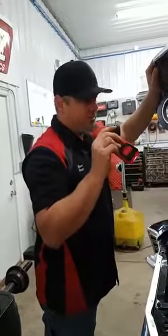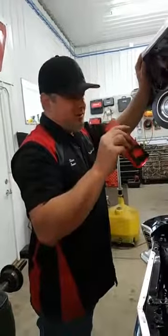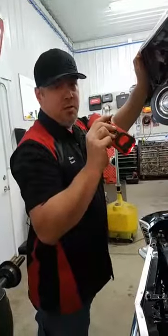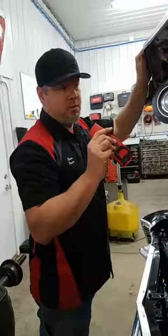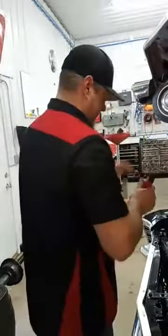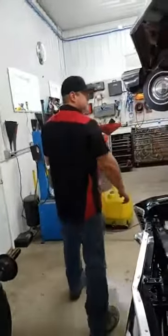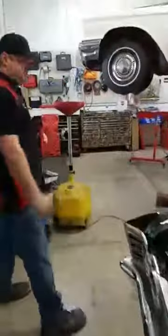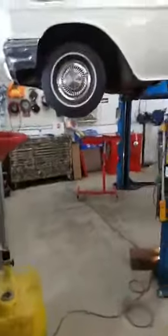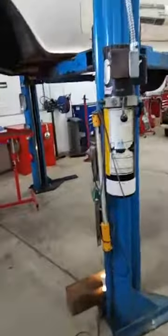Now we're just waiting on the driveshaft. Part of the kit is they make a high-speed balanced driveshaft, so that should be here early next week. Then we'll fill the trans, test her out, and send it home — although probably on a trailer, sadly, because it snowed and we don't let anything drive on salty roads.